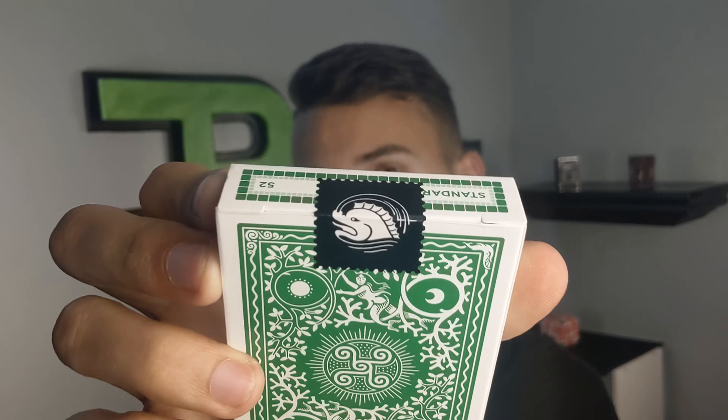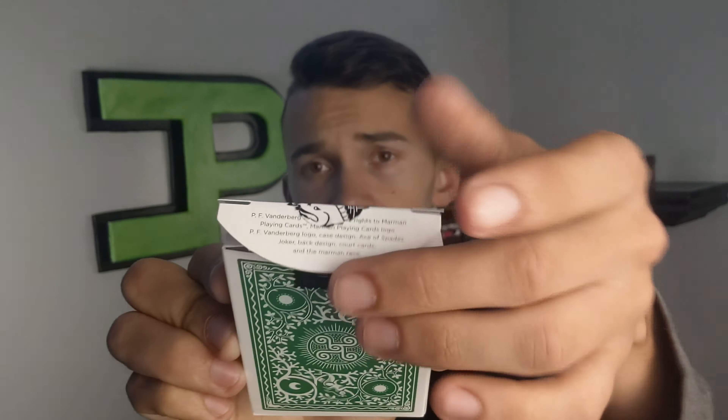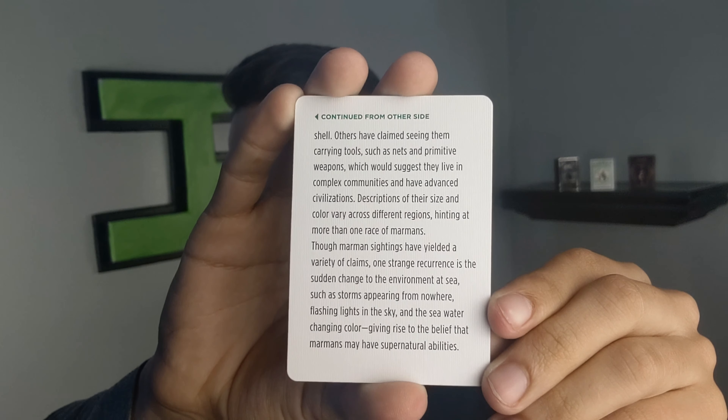I'm assuming this is gonna be the back design so I'm not gonna show you that for too long. The inside of course has some standard ad copy and is going to be all blank. Let's take a look at the cards now. Let's start with the ad cards — I'm gonna let you read them, so go ahead and pause if you want to read any specific ones. There's a super cool story in there about the Marmon species.